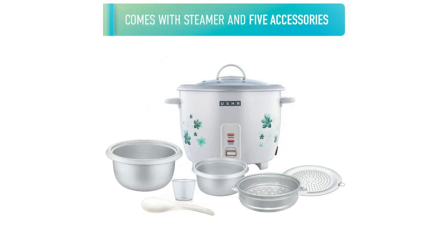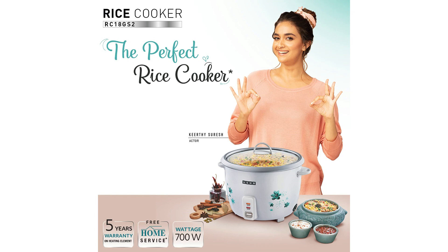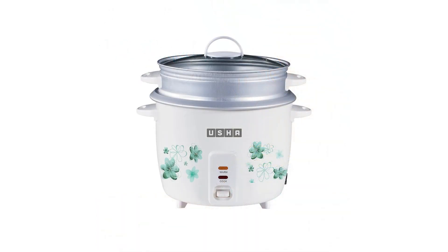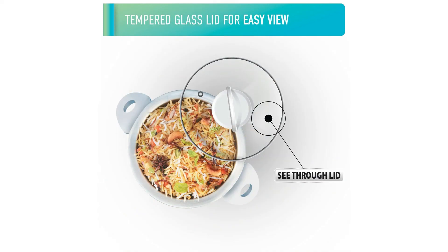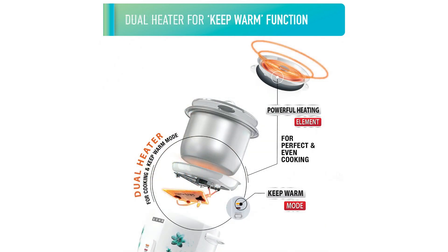5 साल की वारंटी के साथ, उशा RC18GS टू स्टीमर शांति और ड्यूरेबिलिटी का आश्वासन देता है वर्षों तक। सामान्य रूप से इसके पावरफुल परफॉर्मेंस, सुविधा, खासियत और कॉम्प्रिहेंसिव एक्सेसरीज के साथ, यह राइस कुकर किसी भी किचन में एक महत्वपूर्ण समृद्धि है। यह भोजन तैयारी को सरल बनाता है और कुकिंग एफिशिएंसी को बढ़ाता है।